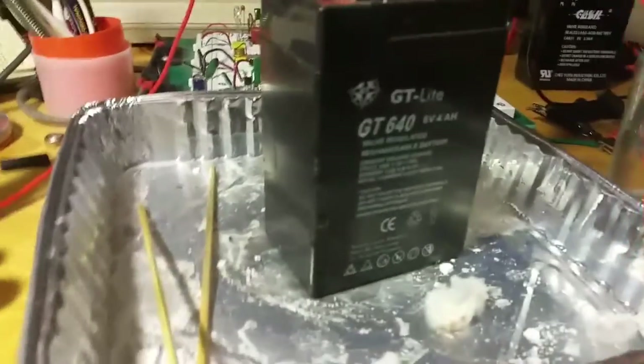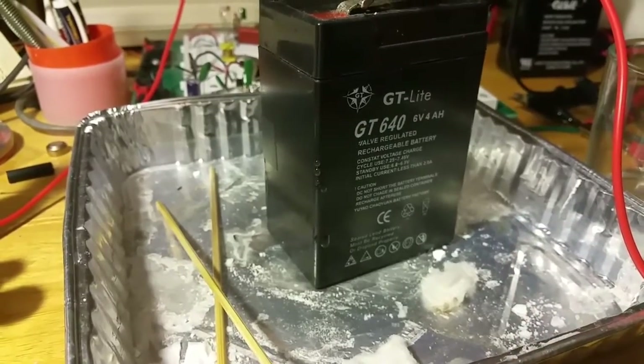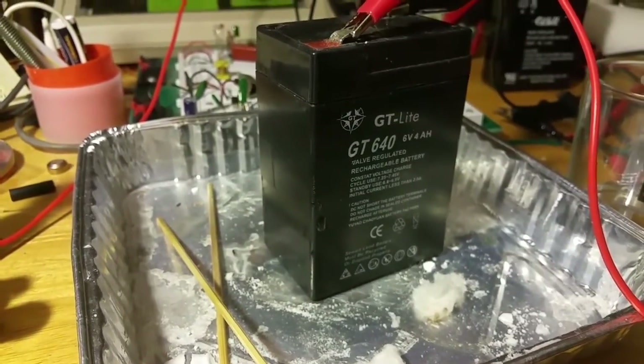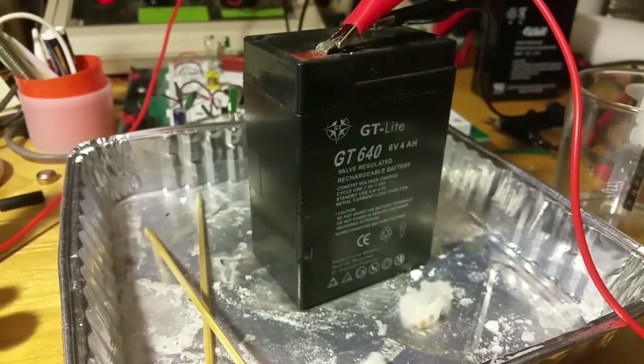But that's it, that's my note. Just make sure that anytime you're charging a battery, you've got it in something to catch the acid, because you never know when something like that's going to happen. Until next time, this is CJ for the Tech Addict — take care.